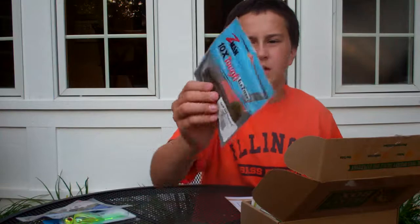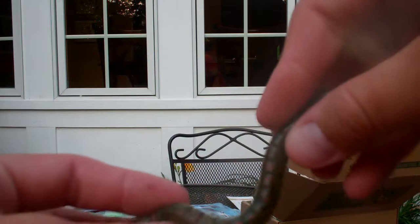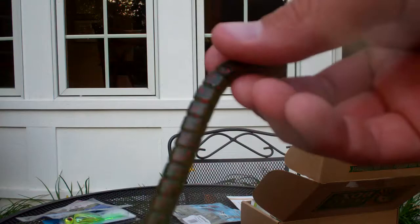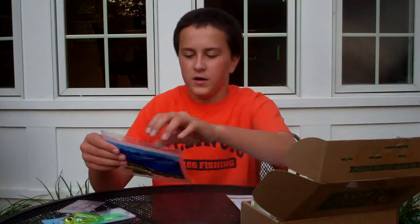Next, we got the Z-Man 6-inch worms. These are very nice worms — they're rivetail worms in watermelon red. It's a 6-inch curly-tail worm. It's got these rivets in it that just make it look awesome underwater. It'll bounce really well off the bottom. Great Carolina rig, Texas rig, shakey head — you can use it for some of that. So that's the Z-Man worm.